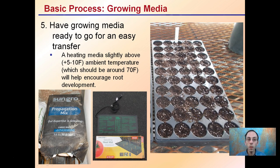Step five is growing media. Have a growing media ready to go for an easy transfer. You may want to add a heating mat to slightly elevate the temperature above ambient — around 70 to 75 degrees Fahrenheit will help encourage root development. Going much higher, like up to 90°F, is not good, as root zones rarely get that hot and it doesn't allow for efficient root development. I also use a propagation mix to reduce air pockets and maintain good moisture contact with the newly stuck stem.